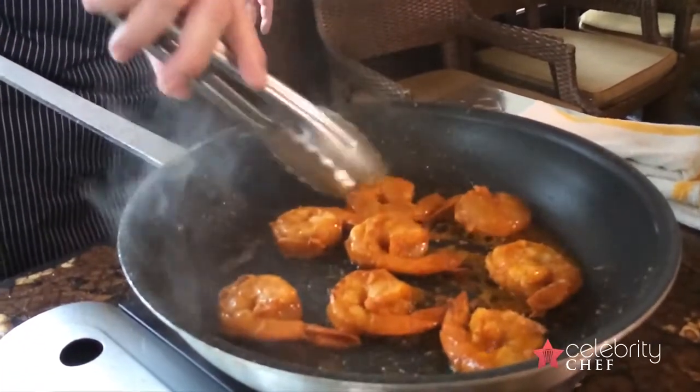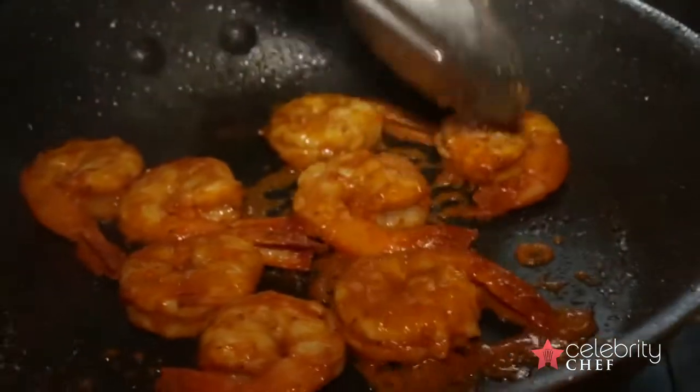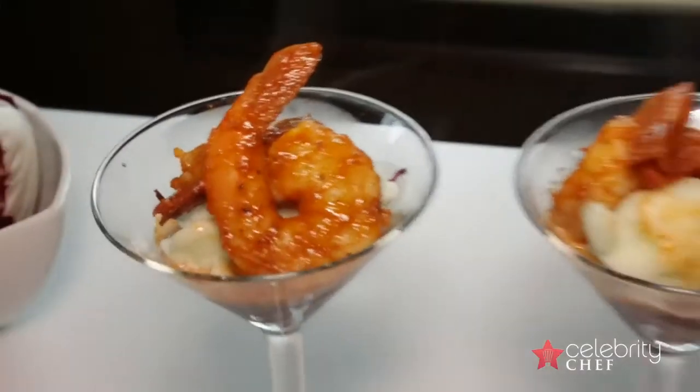Now we're going to turn these shrimp. You'll see they've got a little bit of a crispy coating — that's the chili pepper on there. All right, these are done and we're going to take them and put them right into the dish. And that's the dish — this is our fire and ice martini.